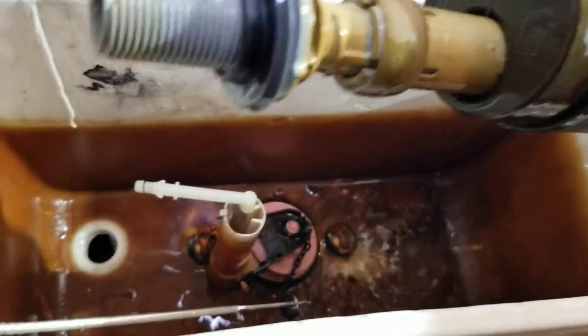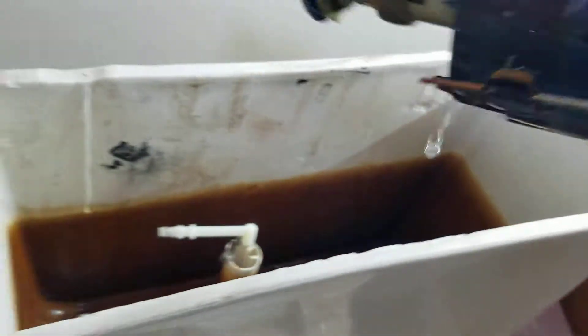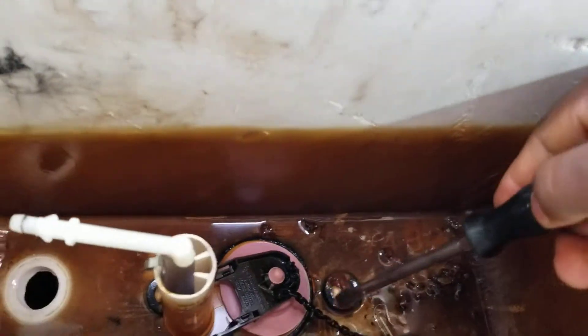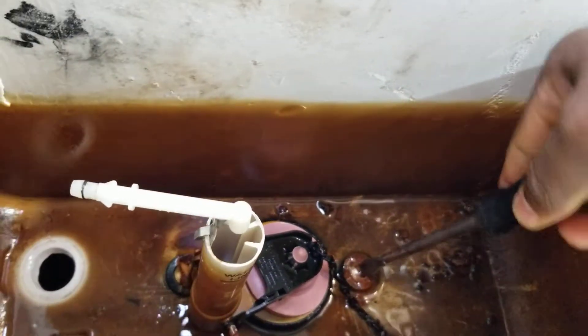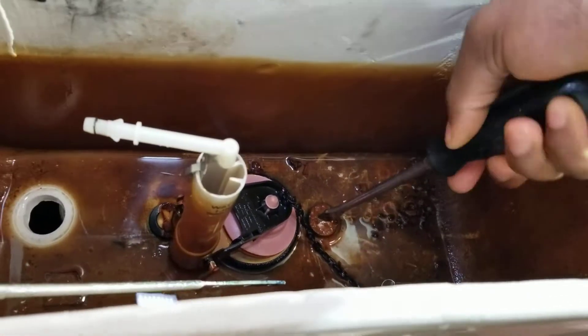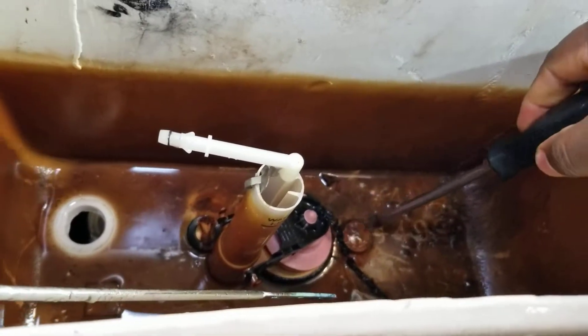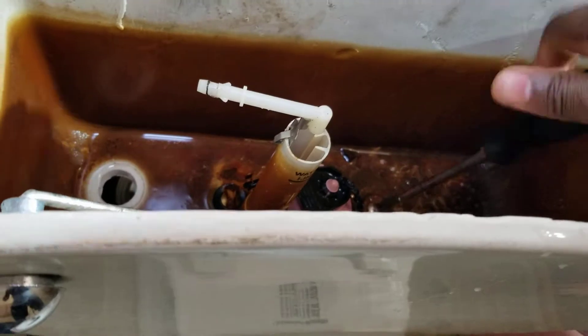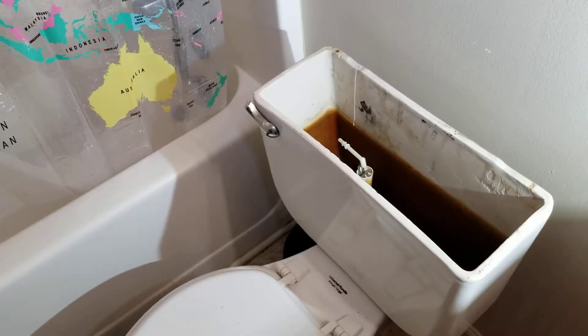This is actually junk — it has so much rust in there and it's not working right, so we're throwing it away. Once we got that off, we push the chain right here and take it out. Now we're going to need our flathead screwdriver to hold from the top, and in the other hand you'll need the 14-millimeter down there so the nut won't keep rolling on you. Sometimes it works pretty good, but just in case you can't get it out, use the 14-millimeter to prevent the bolt from rolling.